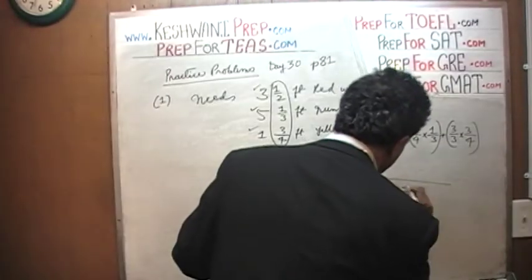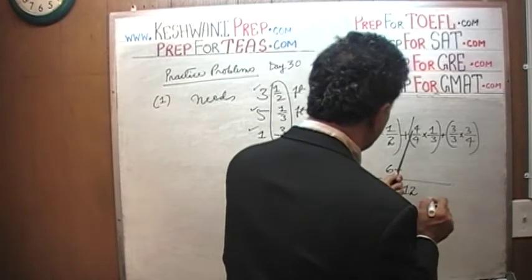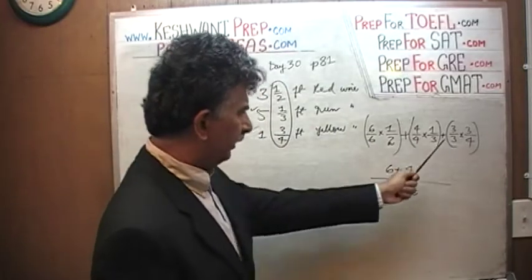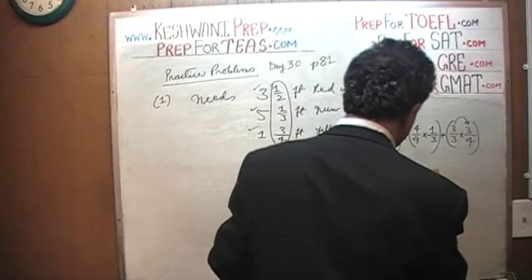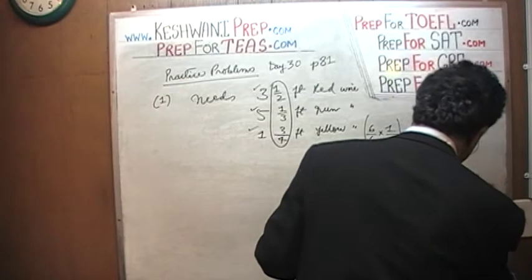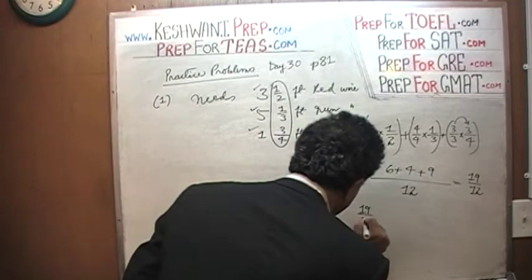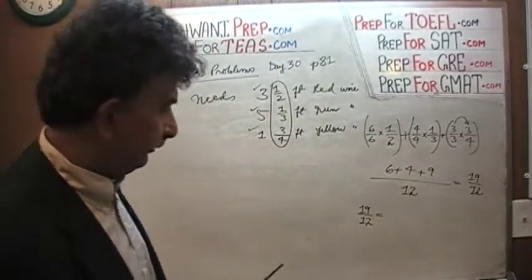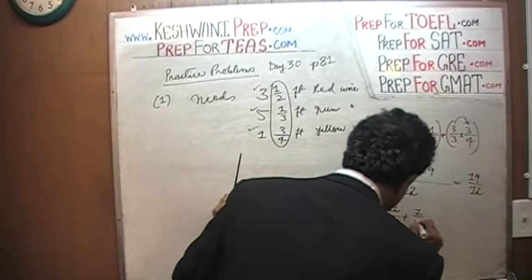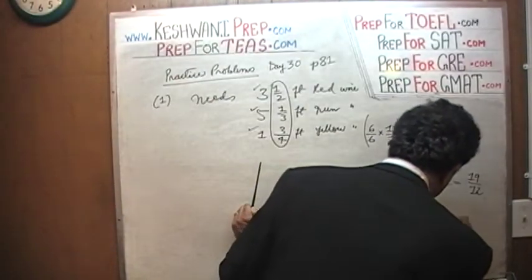So let's add them. Six times one is six, four times one is four, and three times three is nine. So we have six plus four which is ten, ten plus nine is nineteen. We get 19 over 12. And of course 19 over 12 can be written as 12 over 12 plus 7 over 12. Since 12 over 12 is just one, it boils down to 1 and 7/12.